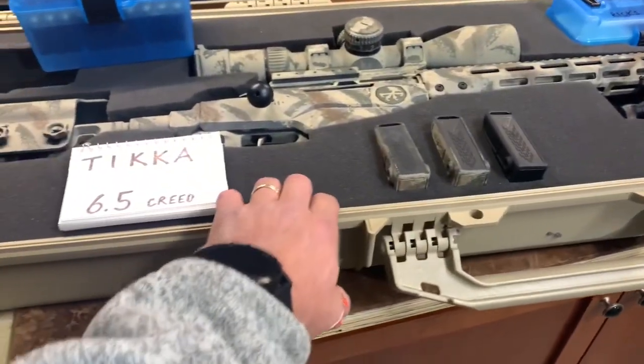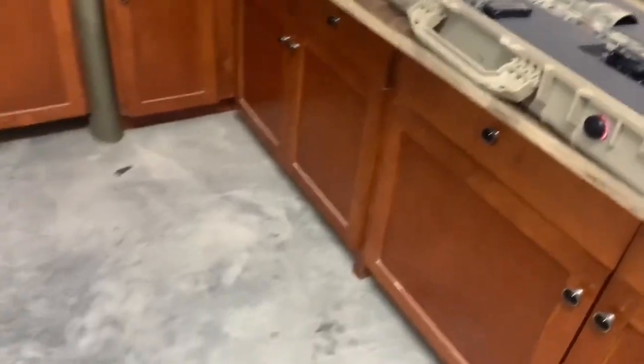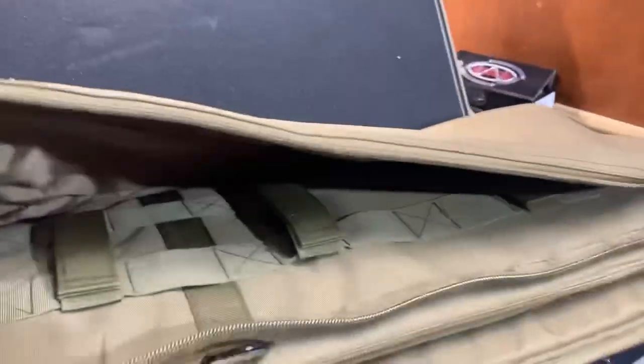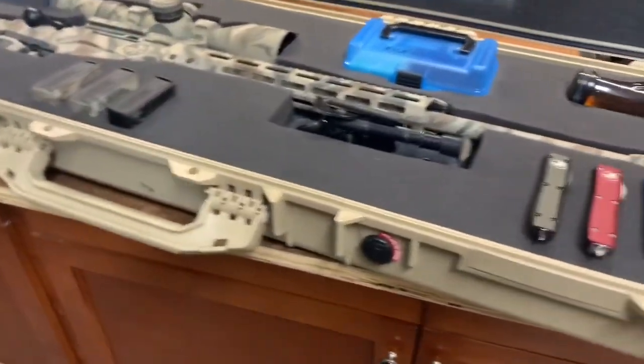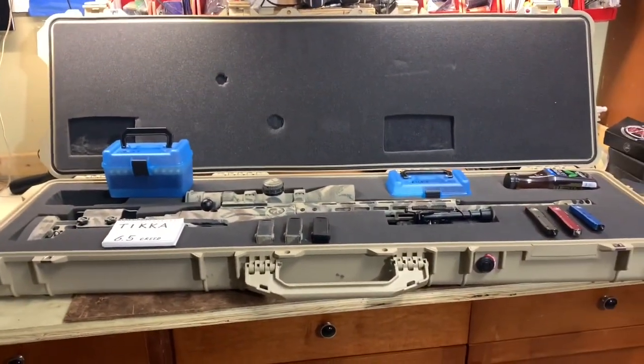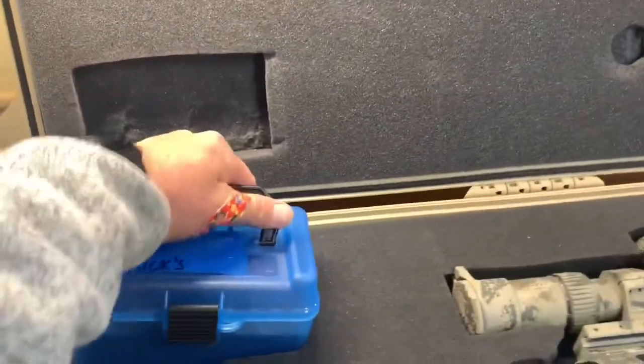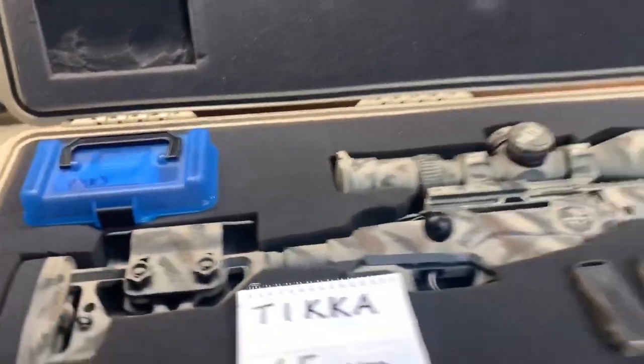I've used soft cases in the past — I was borrowing this from X-Rain. This is the Voodoo Tactical bag; great bag, but I need to return it. So I picked up this Pelican so I can travel — go do some shooting, maybe in Wyoming or somewhere. I got a buddy in Idaho who wants to do some shooting, so we shall see. At least I'm ready to travel with the hunter's rig.